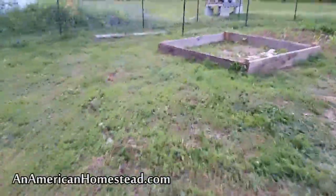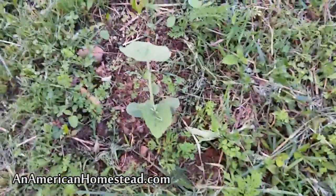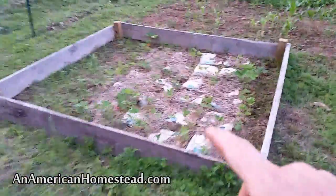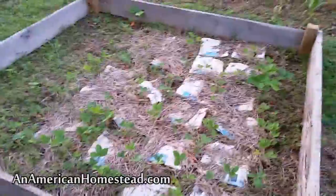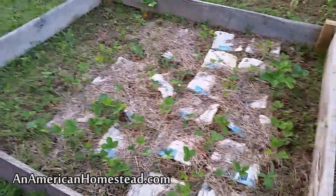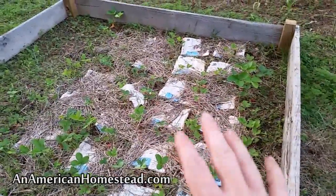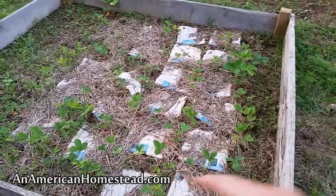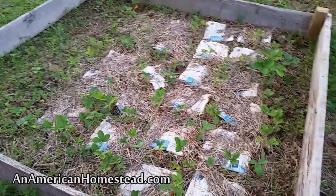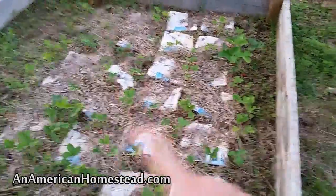I've got some squash plants scattered out throughout this whole area. Over here is the strawberry bed — I redid the whole strawberry patch this year. These are basically all first-year plants again. We'll keep them weeded and next year we'll have a very good abundance. We've been eating them like crazy; they're already coming in, but next year will be the abundant year for the strawberry patch.